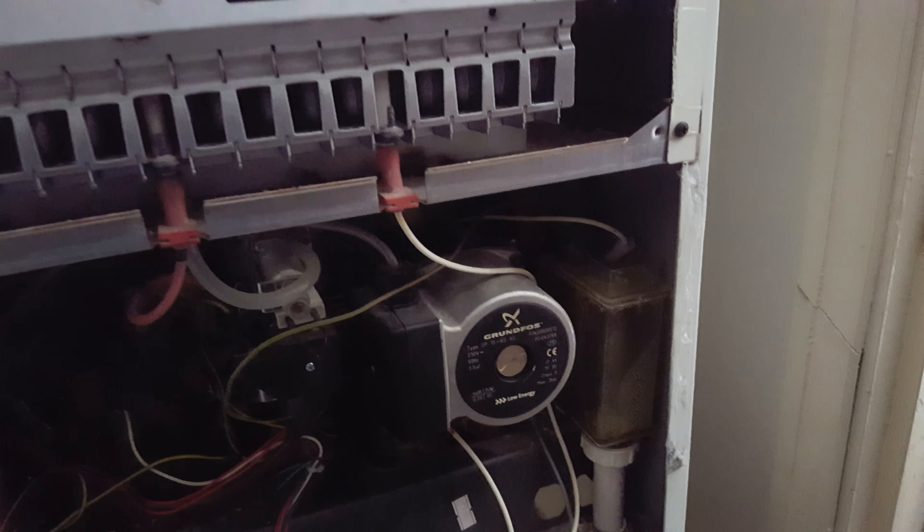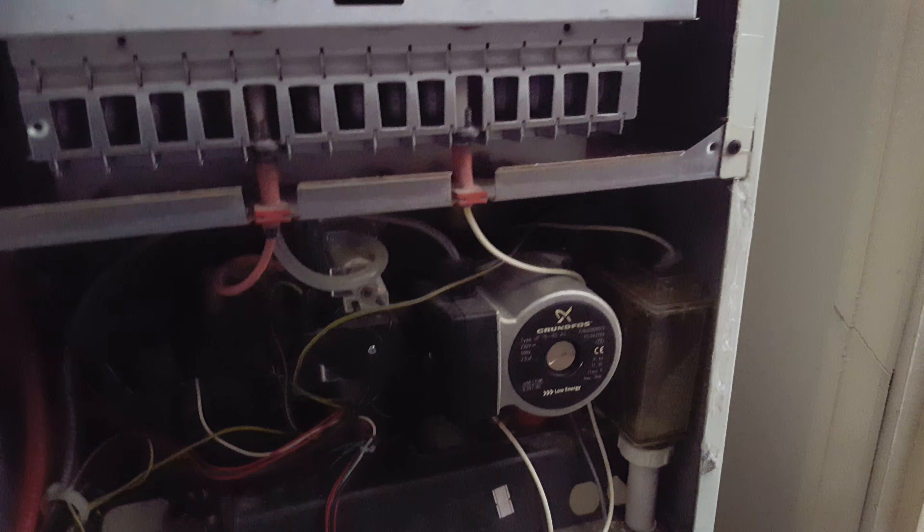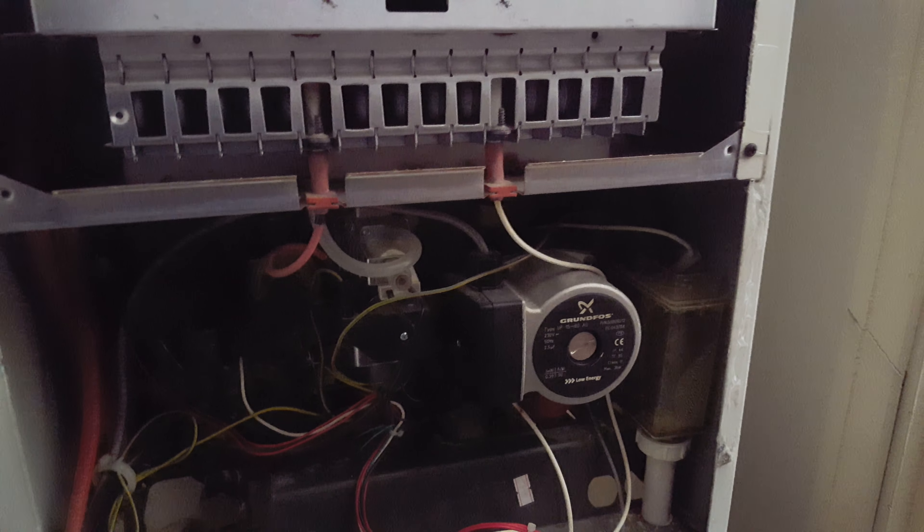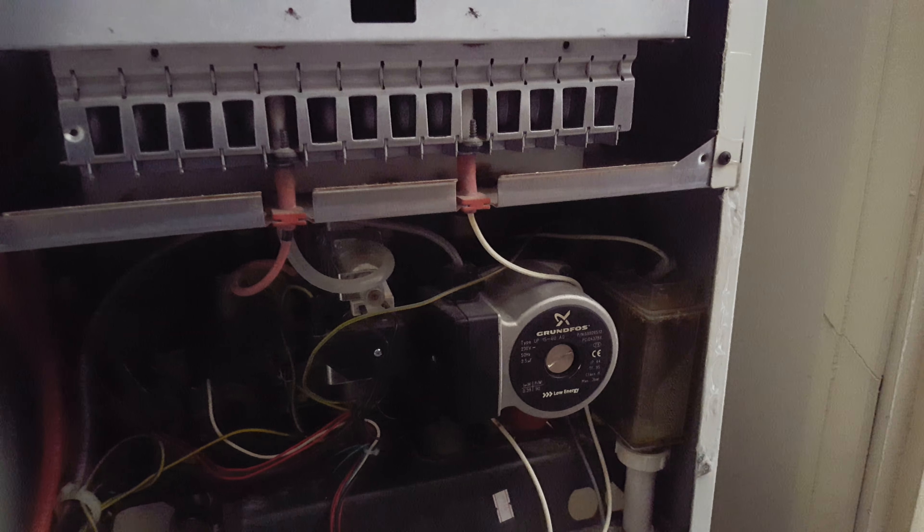So that's it — that's this short fault-finding overview on the Baxi boiler. Over and out from me. See you soon.